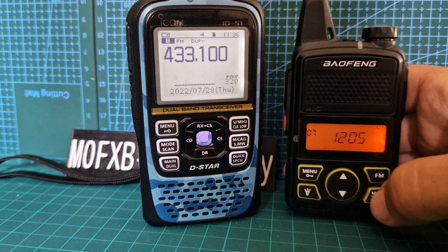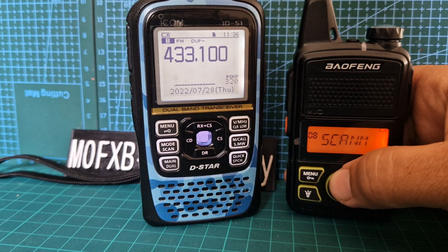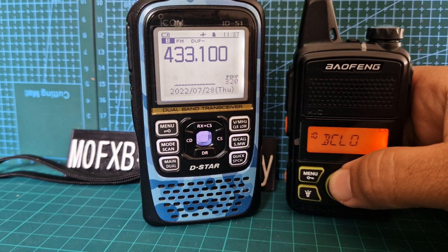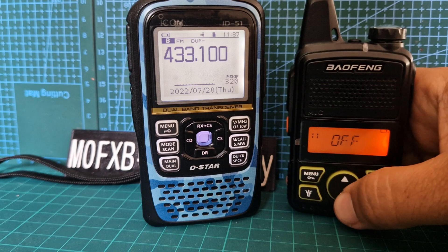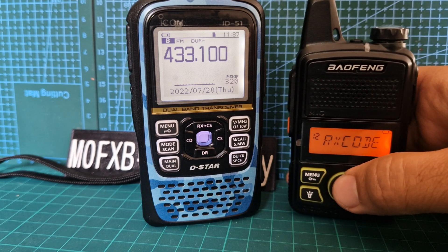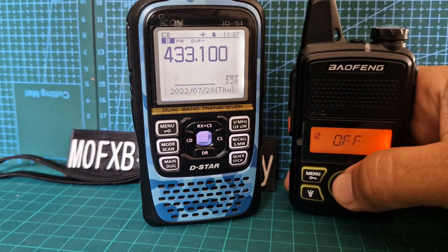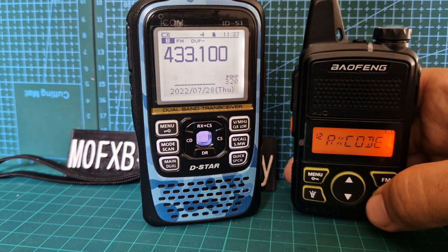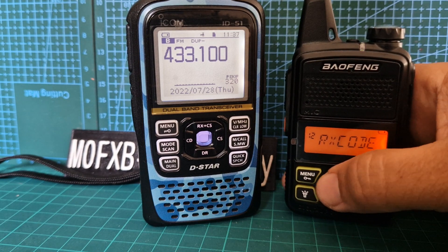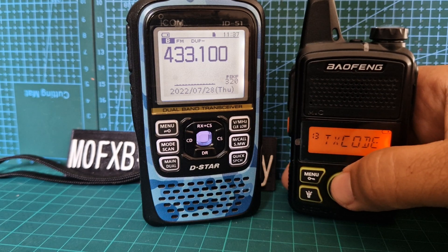Let's do the timeout — 1205, that's a funny one isn't it. I think it's timeout, scan, RX... let me know what that is. Backlight, step — on/off, is that step? Maybe not. RX code on — not really showing much there. Can you even program that on the radio? I think you need the software for that. I've got the software coming but I haven't got the cable.